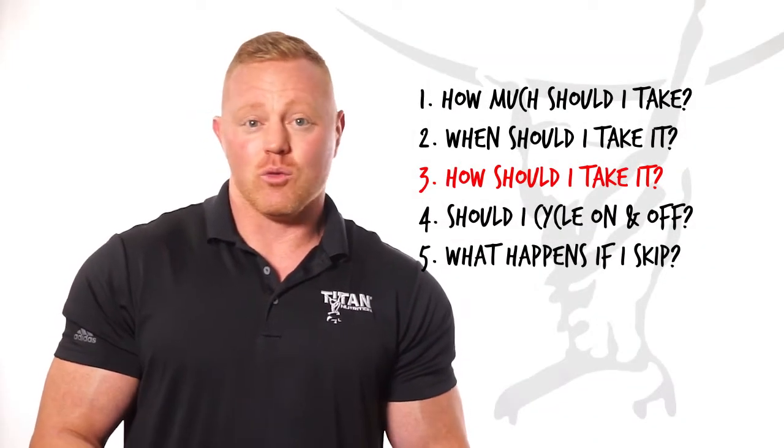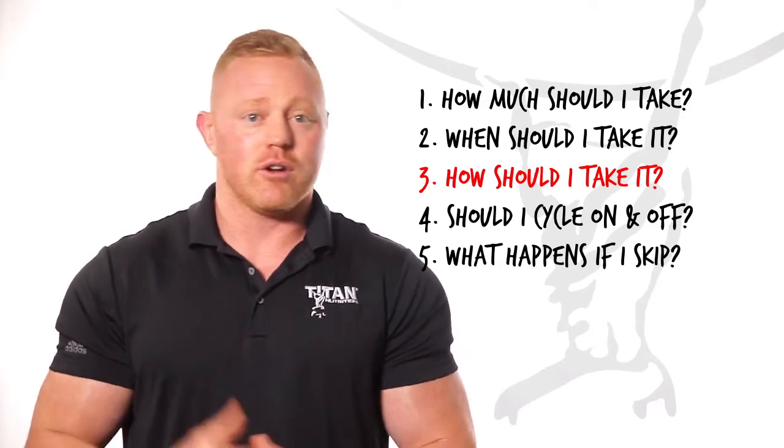Question number three: how should I take it? Rebuild mixes easily in water, so when you get done with your workout, mix it in water and drink it on your way out of the gym.